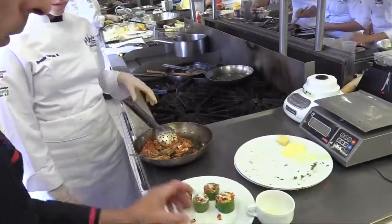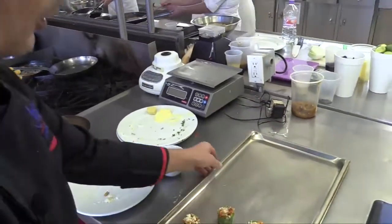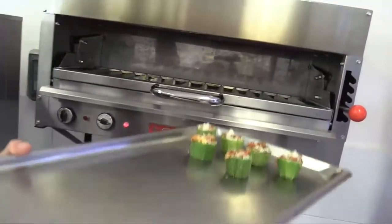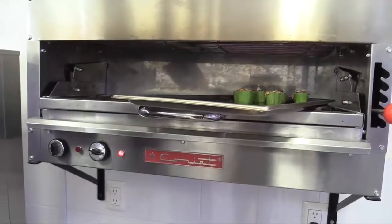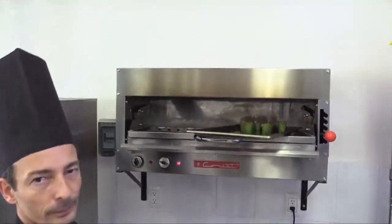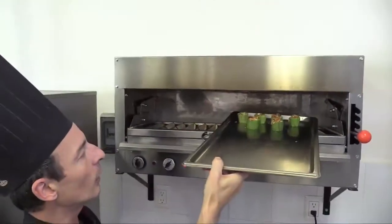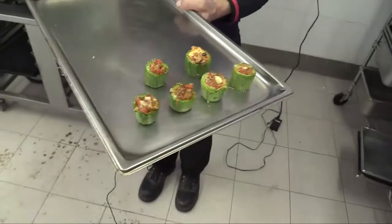Now, once we have them filled, we're going to put them to gratinate on the salamander. We already preheated the salamander and added them for about two minutes, just to gratinate the cheese on top and get a nice gratinated cheese topping. They've been gratinated for about two minutes and now you can see the cheese has melted nicely — they're ready to be served.